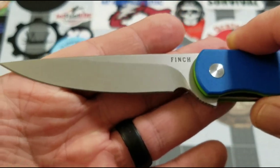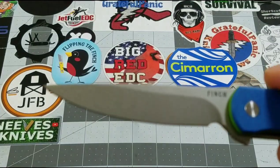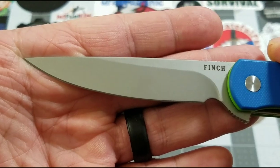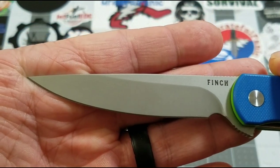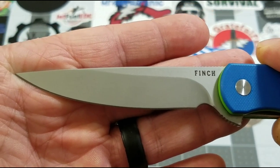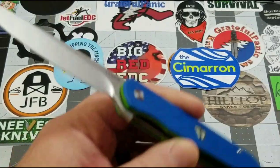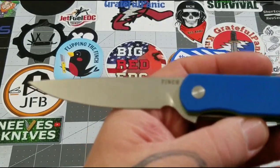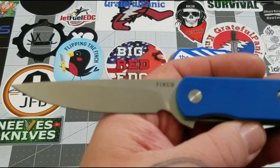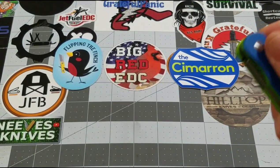The inspiration for the Cimarron is the wind farms you see pretty much all across the Midwest — this blade really reminds me of the blades on those big wind generators. It pretty much just matches those blades that you see, and that's one of the things I really love about Finch: they bring the inspiration to life through their knives, and that's absolutely cool to me.